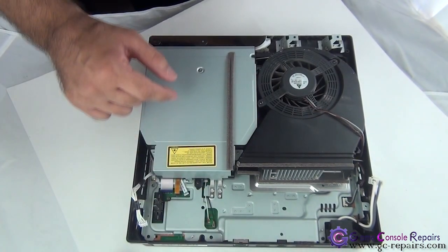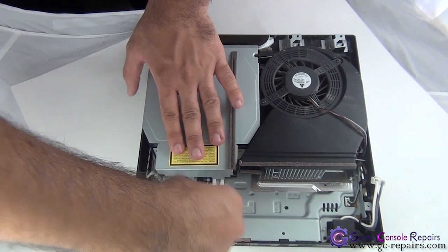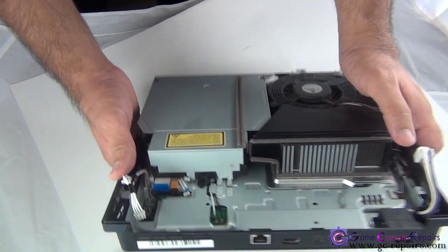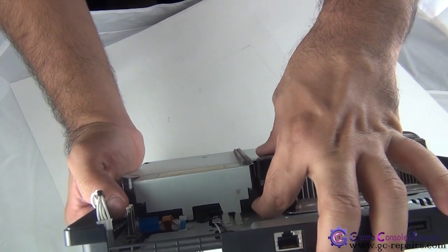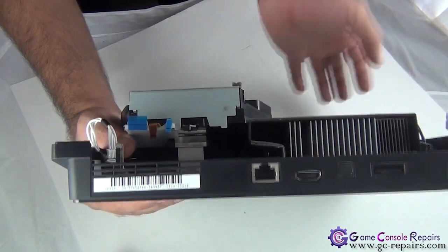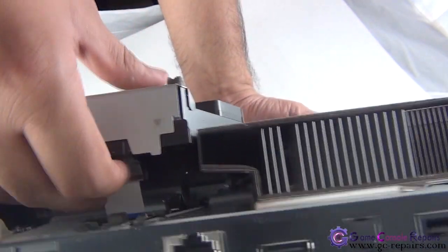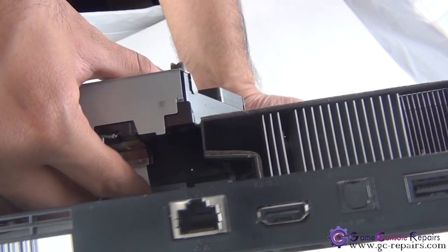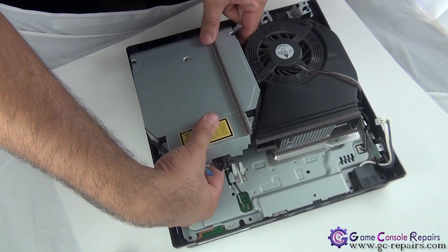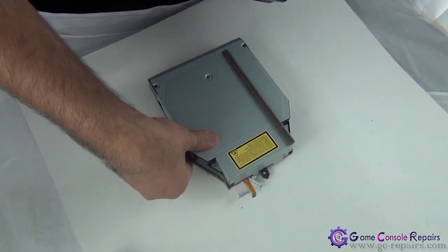Next we'll be removing this screw here and disconnecting these three cables. The next step is crucial: you are able to lift off the blu-ray drive, however there is a lens cable still connected to the motherboard, so lift it up gently. It's connected to a latch, so all you need to do is unclip it. Unclip it and the cable comes off — now you can take off the blu-ray drive.